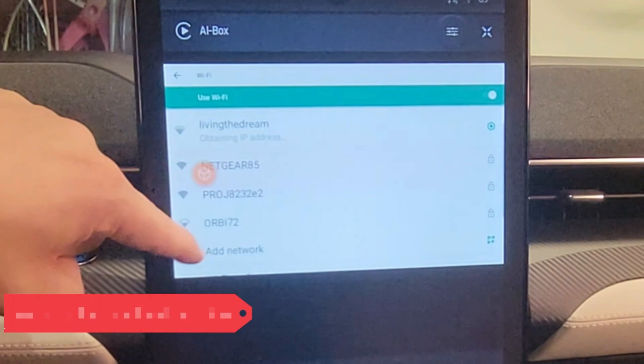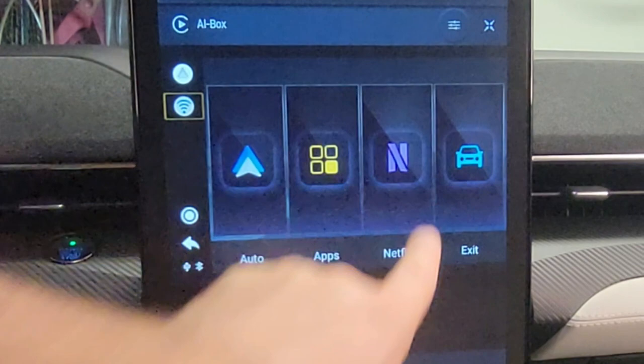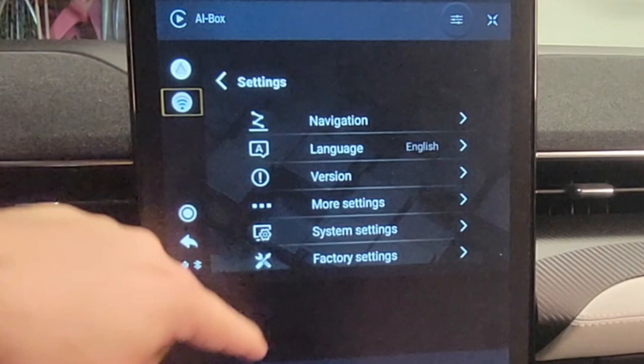Going back, I navigate to Android Auto or Apple CarPlay. Under Apps, here's Netflix — they've given Netflix a shortcut, but pressing Apps shows Netflix, YouTube, and Video Music as well. There's also a settings icon for things like language, factory settings, and version info.